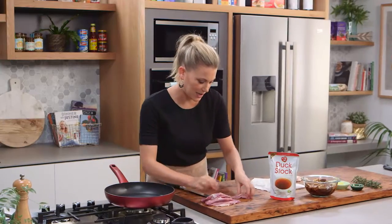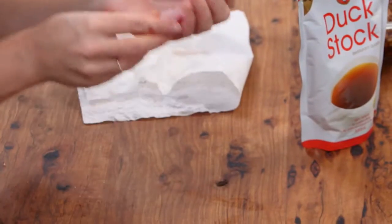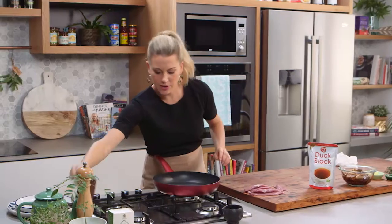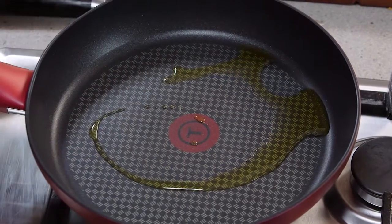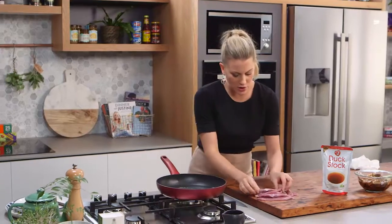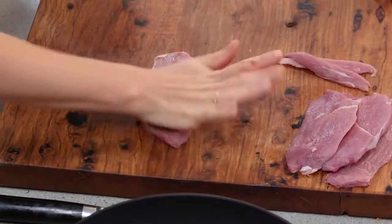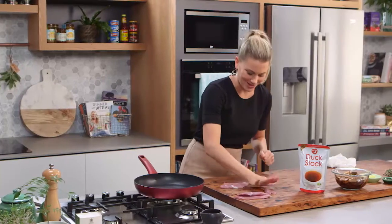So four scallopinis and we've got two of these tenderloins. I never like to waste these because they're so soft when they're cooked. Now I need some olive oil in the pan — this is on a high heat because we're flash frying this meat. To ensure it's nice and even, just use the palm of your hand to gently press down on the duck, just like you were doing schnitzels.